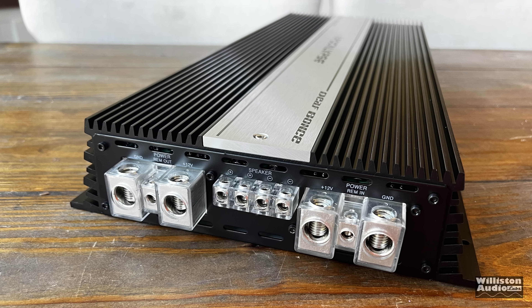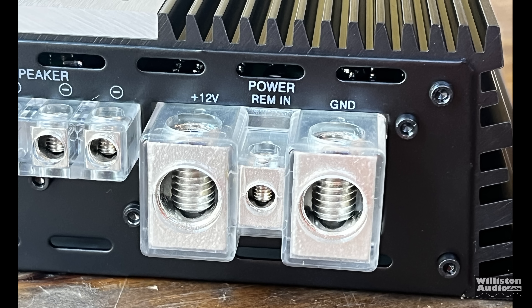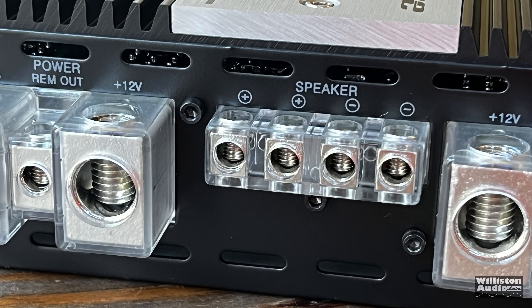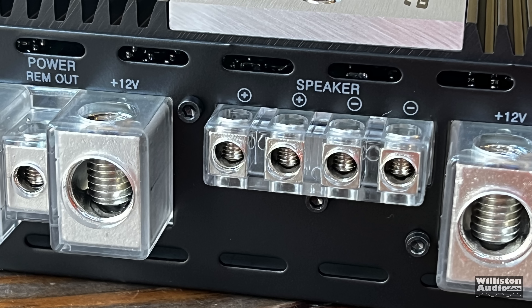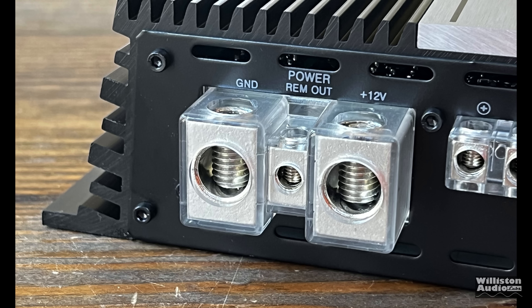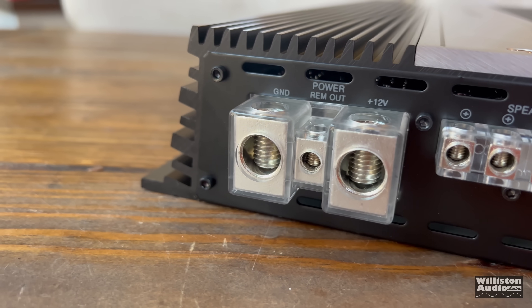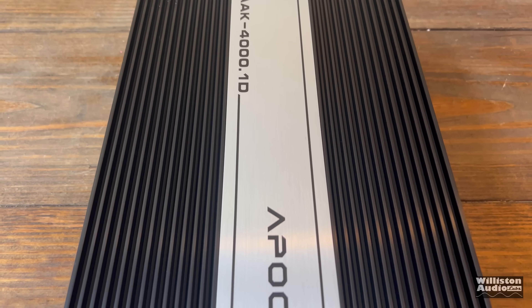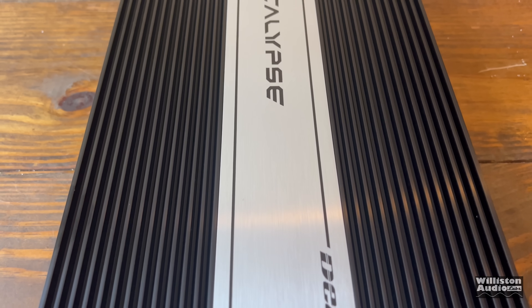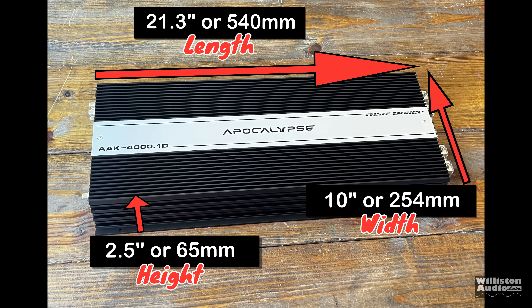Flipping the amplifier around on the other side, we have double 1-aught inputs - those are oversized as well. You can see there's also a remote in. On the left side there's a remote out, so you can daisy-chain multiple amps. There are two speaker outputs using approximately 8-gauge wire. This is a monoblock amplifier so you're not going to get stereo connection by using both - it just makes it easier for multiple subs or dual-voice coil subwoofers. The amp feels very substantial in weight, and the thickness of the heat sink is definitely there, plenty for dissipating heat. Dimensions: 21.3 inches on the long side, 10 inches for the width, 2.5 inches for the height.